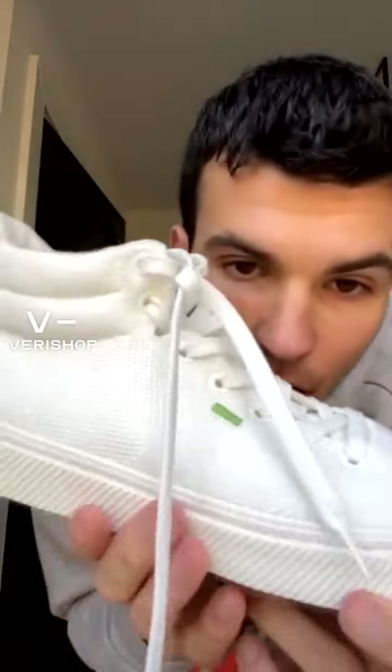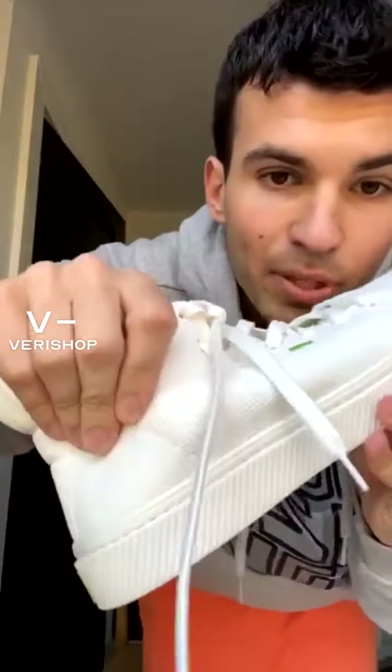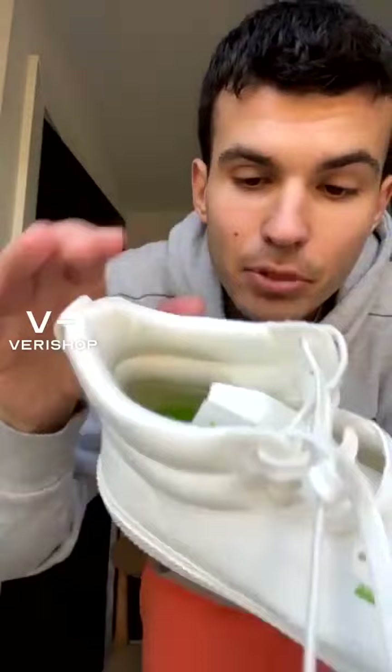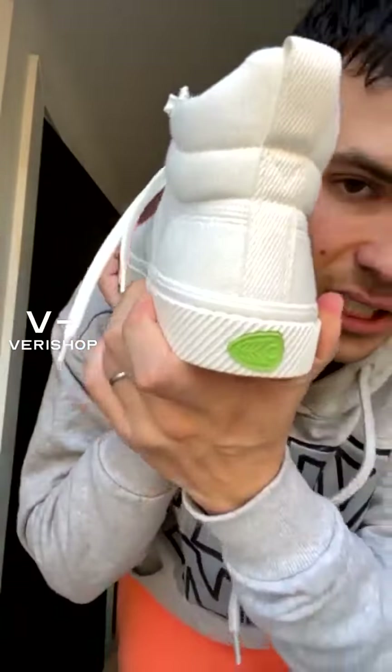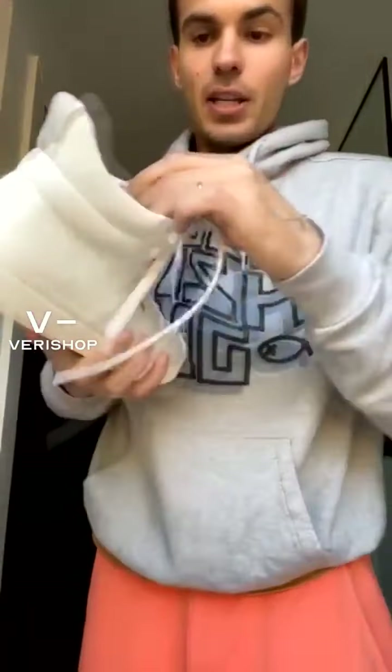I cannot stop recommending them to people. We're going to read about them right now, but first let's look at the design. They are knit white sneakers — they fit beautifully. I'm a size nine, I got nine and a half, sits perfectly. I think I have to accept that nine and a half is my size. I love this little green thing, love the logo — all of that is incredible.